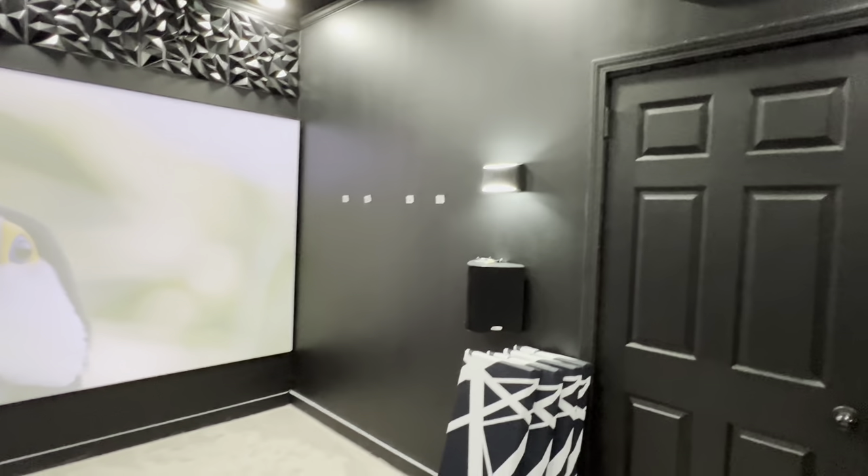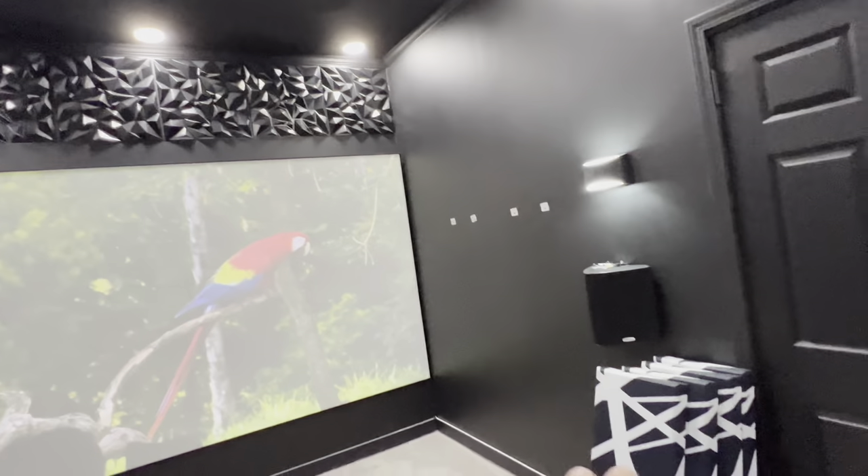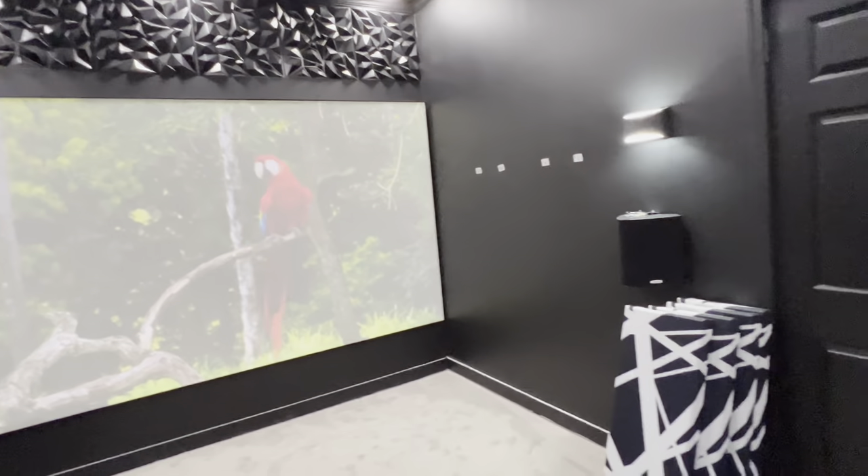I'm actually wanting to do some ceiling absorption up here because I have nothing on the ceiling. The sound is going to bounce up there and I know that's going to enhance sound quality even more. So I'm going to get this done and see where I'm at with the panels — if I need to put them back up, will it change the sound? If nothing else, I can double stack them over here. I might be able to put a couple of them up there. We'll see how it all works out.